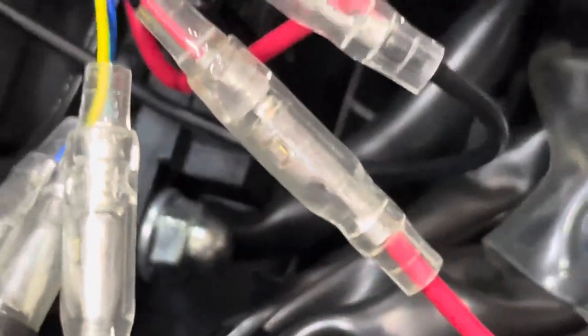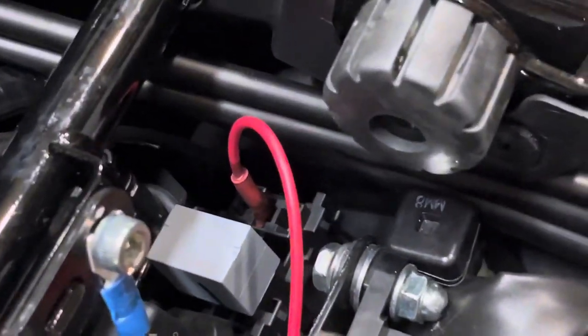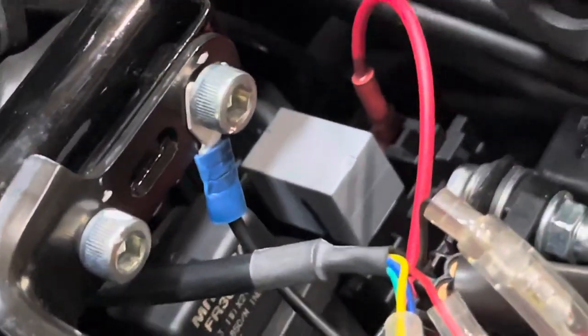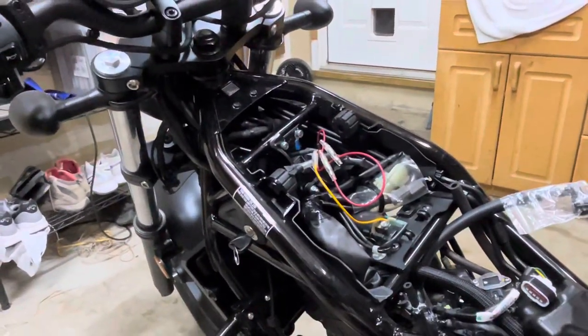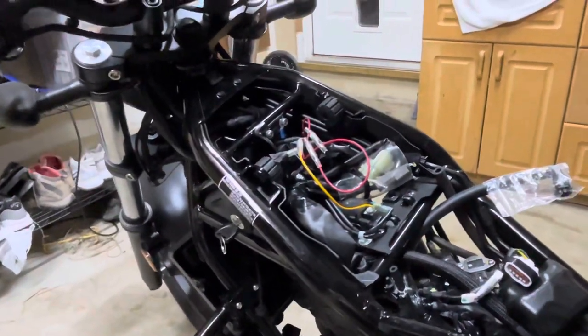I plugged the red wire, which is positive, into that switched ignition. Then I started to put the ground on the frame, which is a perfectly good ground, but I'm going to change it and put another pin connector on the back — the top right — that's ground. Test it for yourself before you do anything. I put one of these blade connectors on, stuck it in the middle for switched power, and the back right is where I'm moving my ground. That's how you wire up a tachometer on a 2023 Honda Rebel 300 — probably the 500 too.